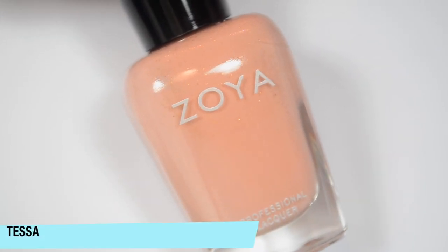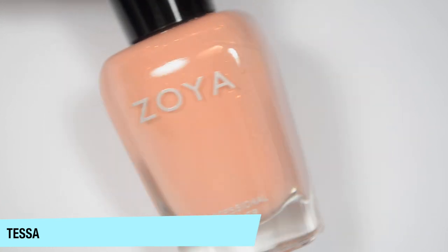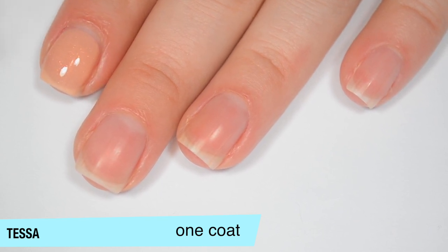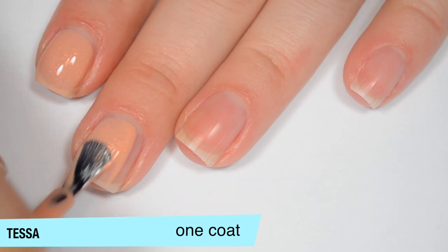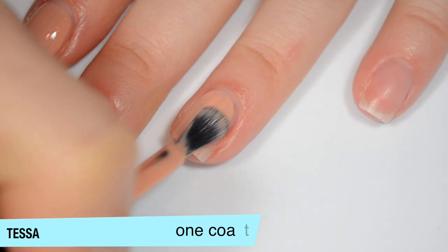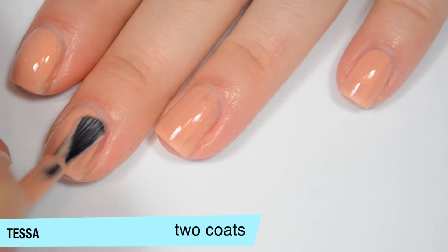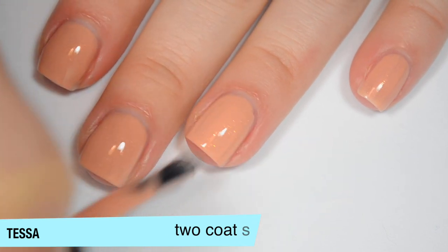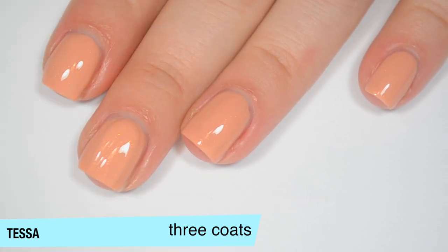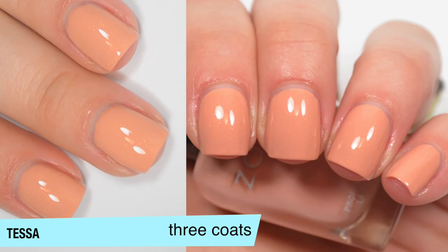The next polish is called Tessa and this is a peachy neutral shade with an orangey copper shimmer that runs throughout it. This one is also a bit sheer on the first coat — it's a little more jelly-ish because you want that shimmer to show through. Even though it's sheer it's more even, and the shimmer is standing out pretty nicely. Good formula on this one as well. This one does start to cover a bit more on that second coat, but I can still see a bit of nail line so I'm going to do a third. This one does cover completely in three coats, dries just a tiny bit dull, and there's no texture at all to that shimmer when it dries. So that is three coats of Tessa.